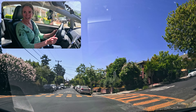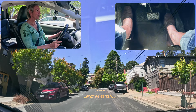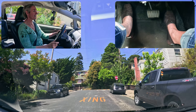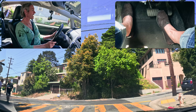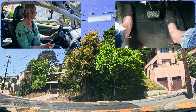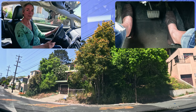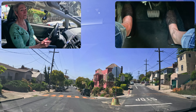Let's try that again at the top of this hill. Accelerating to get up the hill, covering the brake and coming to a nice slow stop, pushing down all the way on the brake to get the full hold, and then pivoting to accelerate without worrying about rolling back.